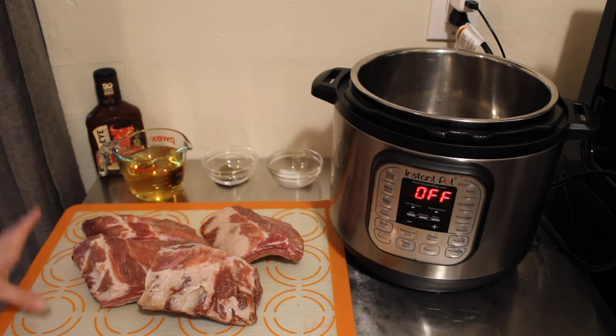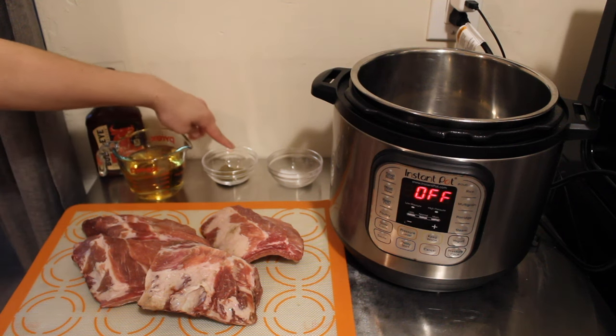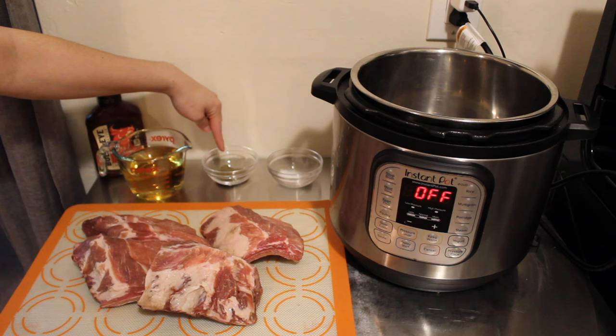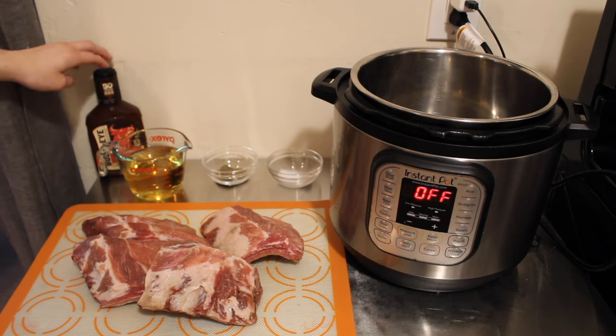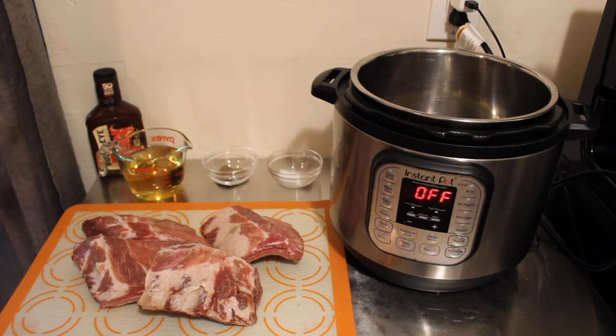Here's what we're going to need: our ribs, one cup of apple juice, salt to taste, and pepper to taste. The barbecue sauce will come later when we bring in the air fryer lid, but for right now we're just going to pressure cook the ribs.